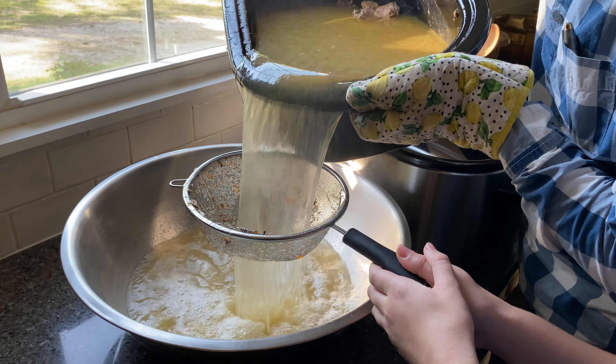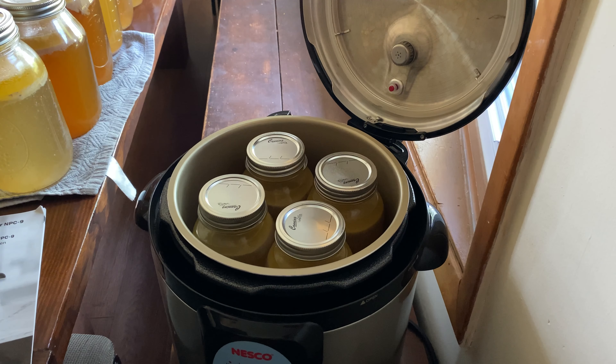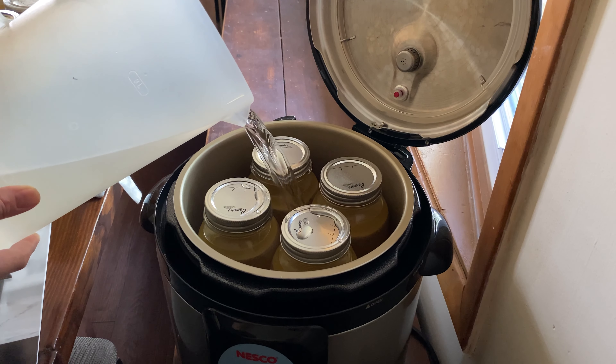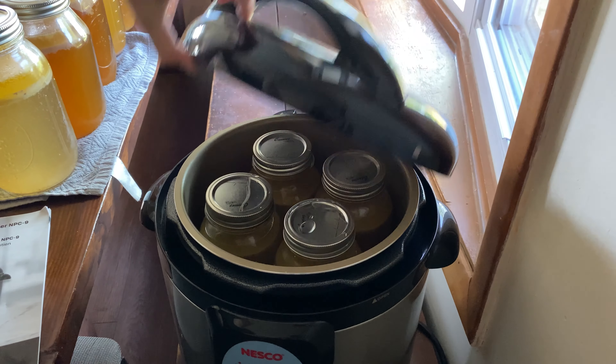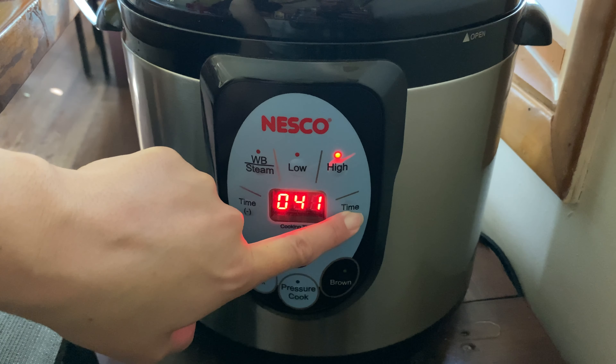Pour the broth through a strainer and ladle the bone broth into sterilized jars. My Nesco electric canner requires two quarts of hot water before placing the jars in. Twist shut the lids and pressure can at 10 pounds pressure for one hour and 30 minutes.